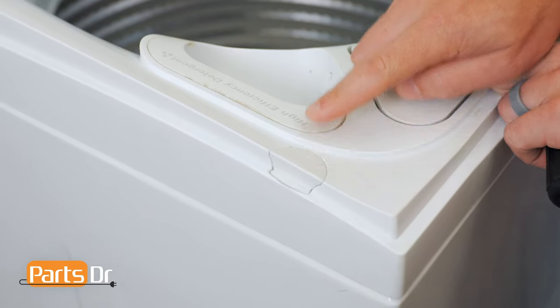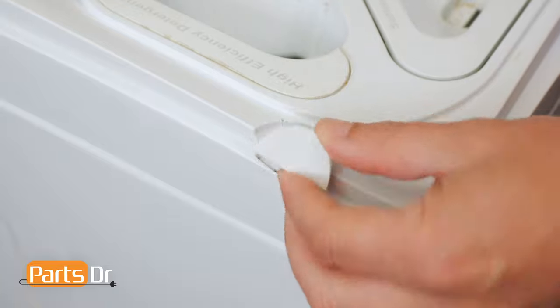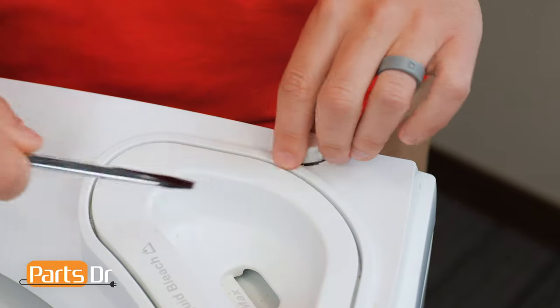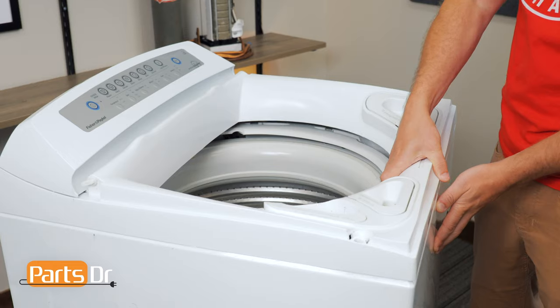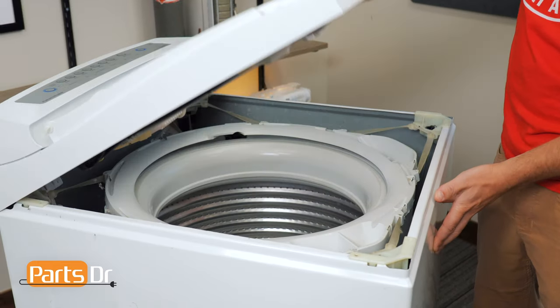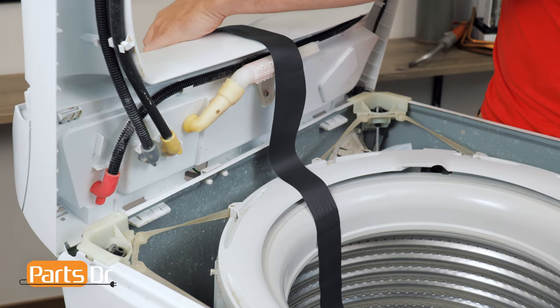Next, pop out the two plastic covers with a flat blade screwdriver. Then remove the two Phillips screws. Now grab the front of the top panel, lift up, and tilt back. You may need to secure the panel to ensure that it doesn't fall backwards.